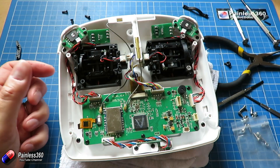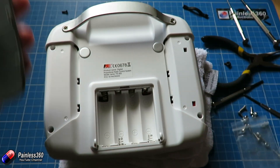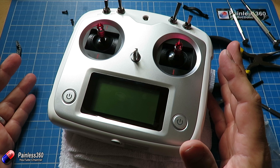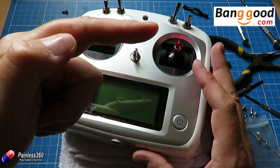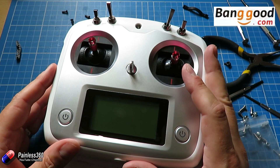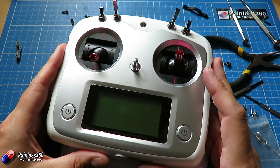To put it back together it's just a reverse of how we've done it — plug these two cables back in, pop the back on, put those two screws in, and then push these pieces home. This radio came from Banggood, so I need to say thank you to those guys for sending it to us. I think there is a new version coming out, and in my opinion having to do that modification to make a radio usable isn't great by any stretch.